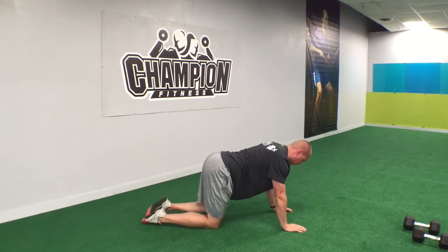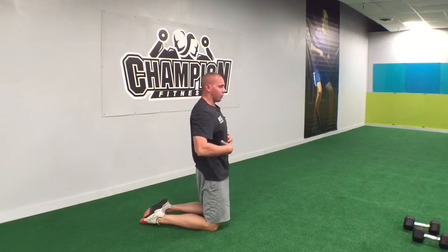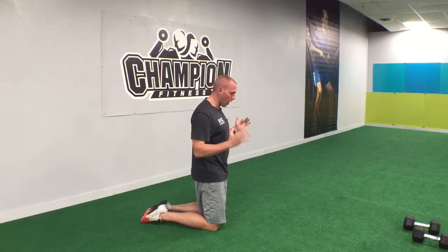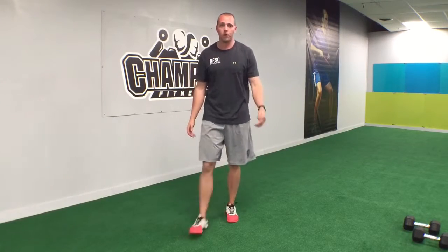This entire time you're going to be wanting to keep that core tight by performing the drawing in maneuver, which is where you take your belly button and suck it in as hard as you can. That's going to keep everything in a good position and keep your core engaged the entire time. That's the whole point of this exercise — it's also going to build your stability and your neuromuscular function.